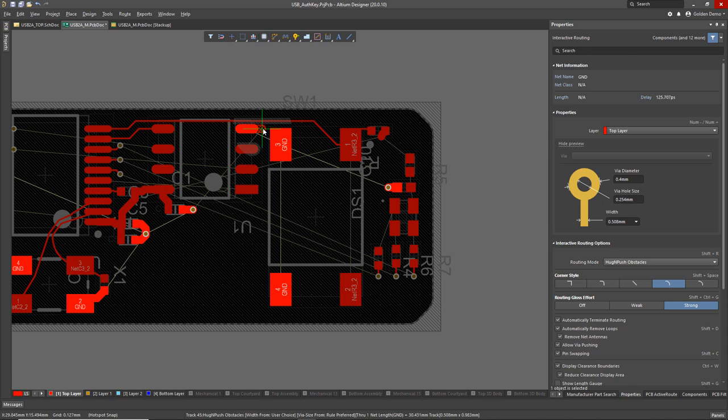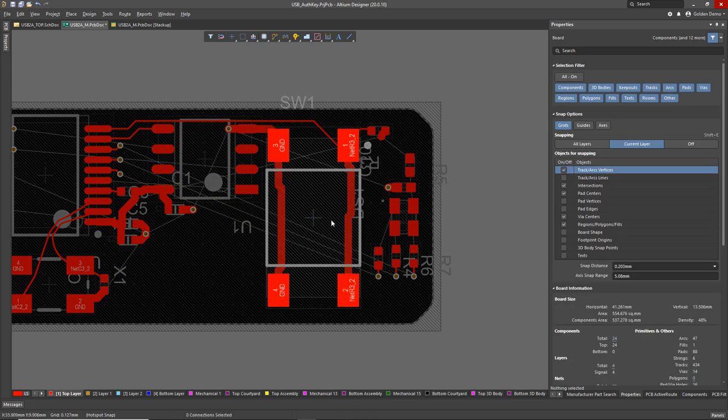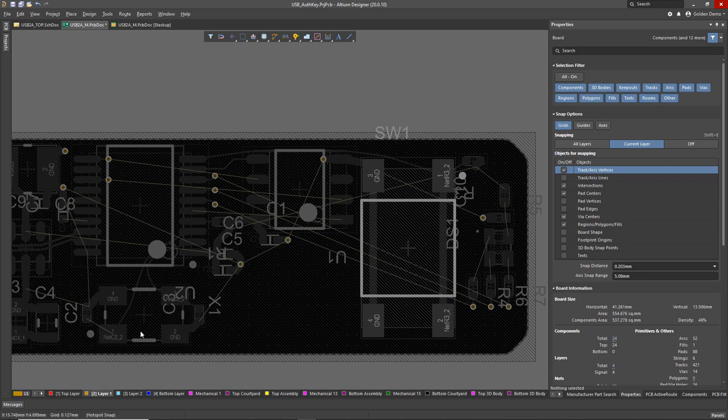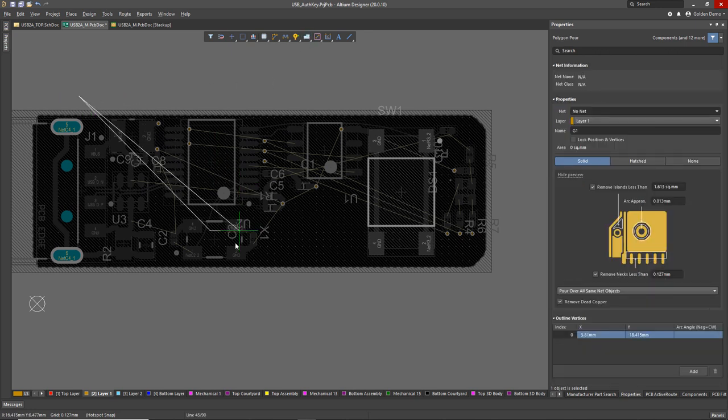Next I need a ground via up here for my EEPROM, so I'll plop a ground via down there and Control+click to wire up ground on the switch. Moving the mouse around while routing influences how the algorithm will walk around objects. There's also a huge redo and undo stack in Altium Designer — you can keep undoing and redoing to your heart's content. When I glossed that, it also glossed that other trace on top and made the whole thing a nice beautiful little arc.